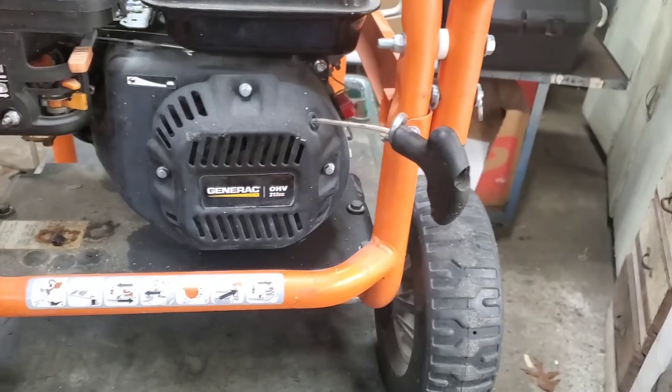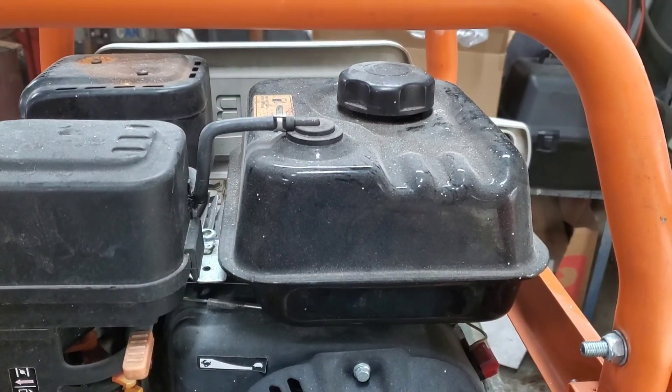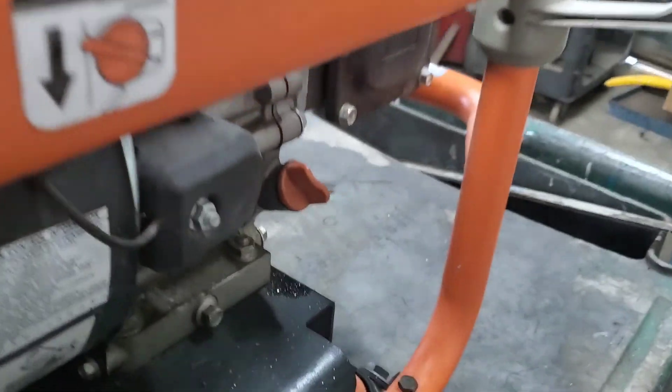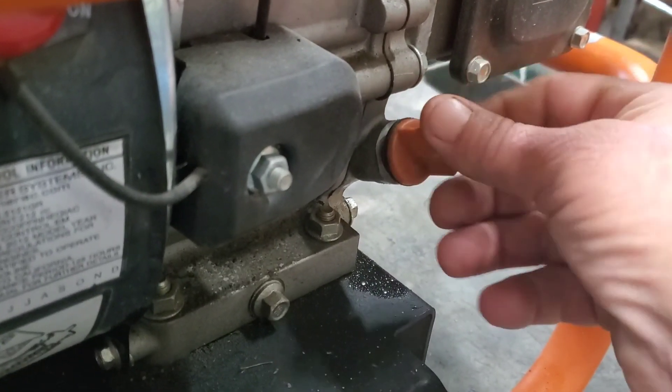I pulled the cord — feels like it's got compression. Pulled the gas cap off — ooh, it stinks. So next step, I check the oil, and watch what's going to happen here.